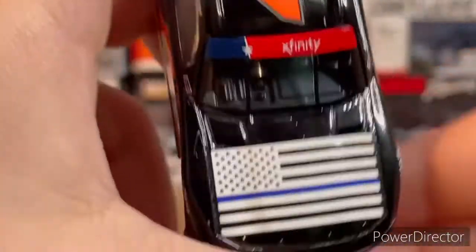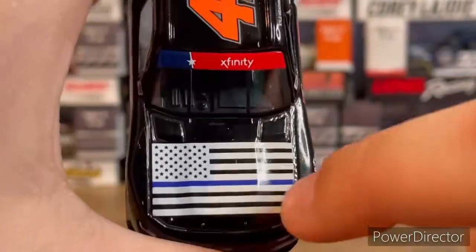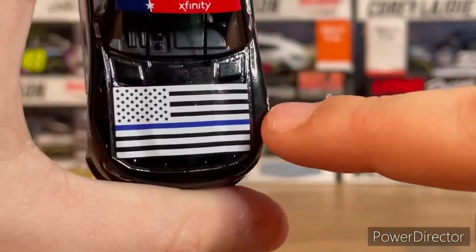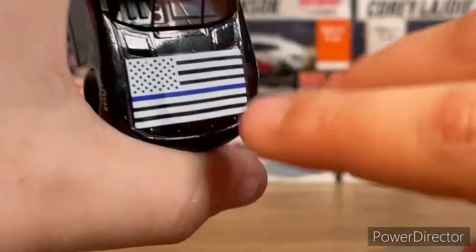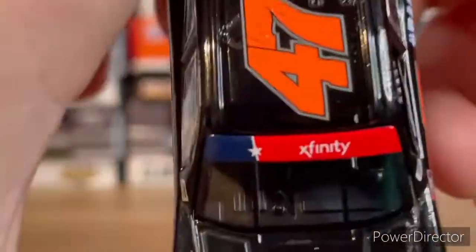Taking a look at the roof, you've got an American flag — it's all white with black stripes and then that one stripe that is blue. Usually the flag is all black with one blue stripe, but since the base paint of the car is black they had to do it the opposite way, so it looks pretty cool.